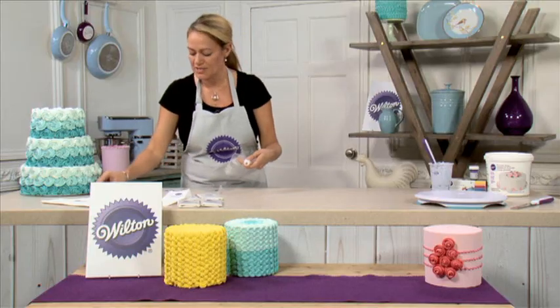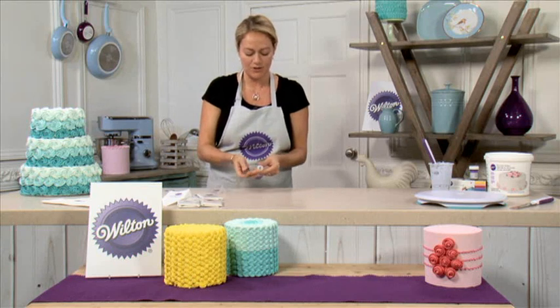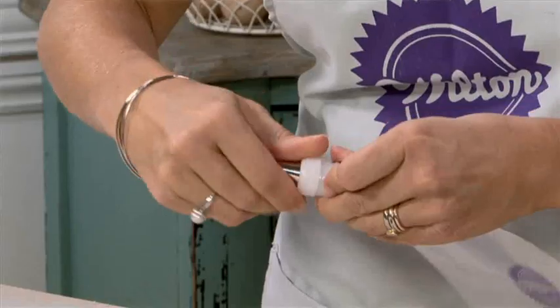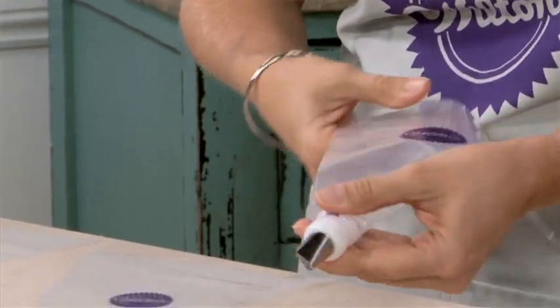Choose the tip that you'd like to use for your decorating first and slide it onto the round part at the bottom. Then push the ring of the coupler onto the top and screw it tightly to the end.